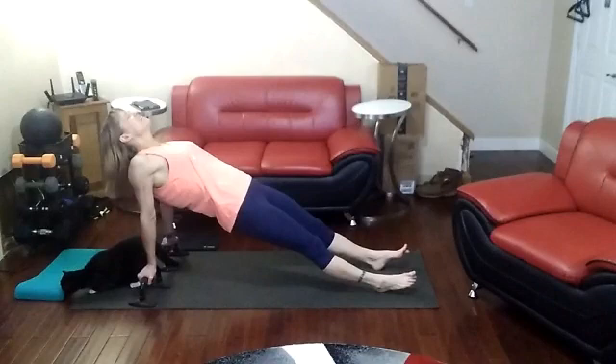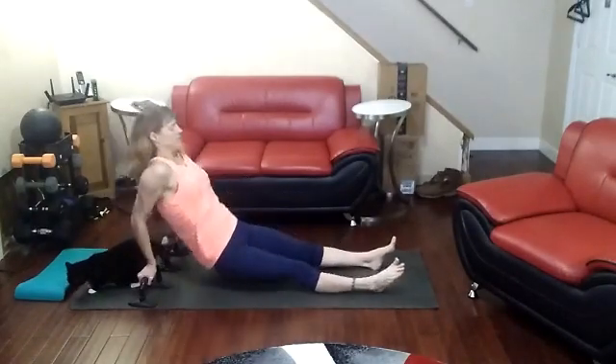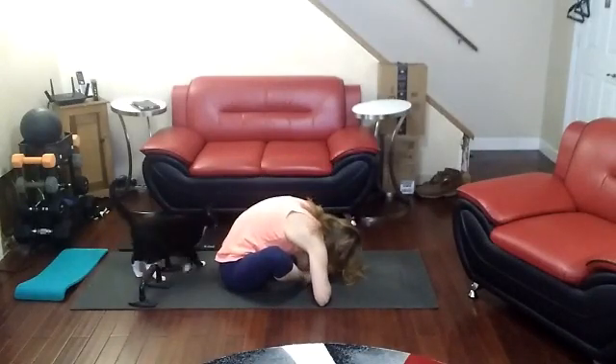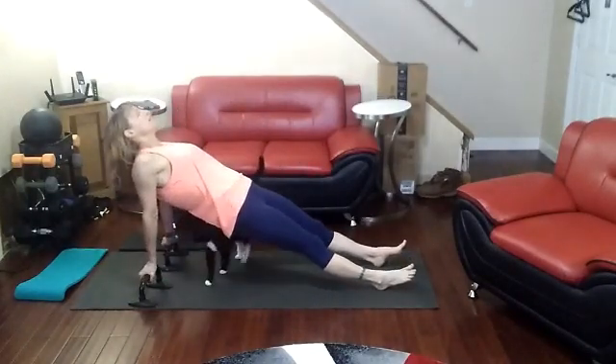10, 9, 8, 7, 6, 5, 4, 3, 2, 1. Stretch. Only two more to go, we got this.